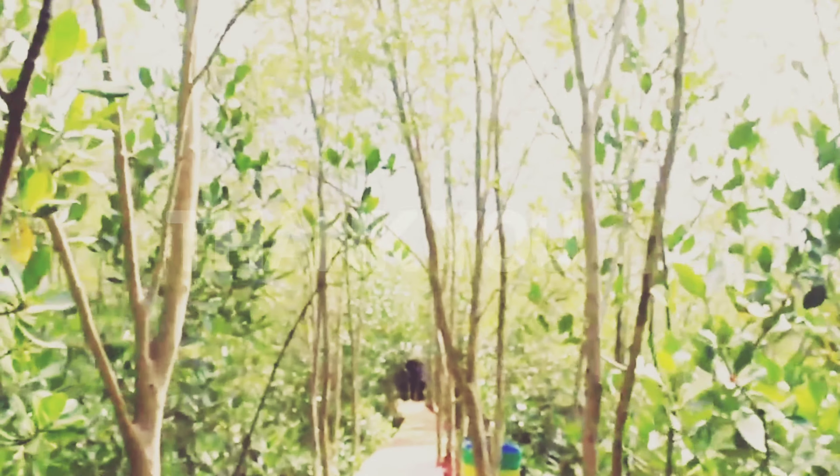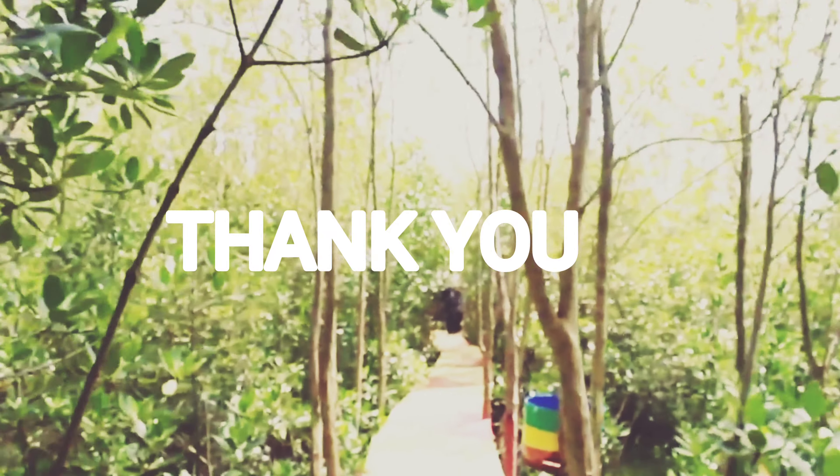That's all I can explain to you. Thank you for your attention. Wassalamualaikum warahmatullahi wabarakatuh.